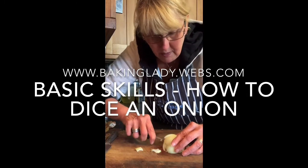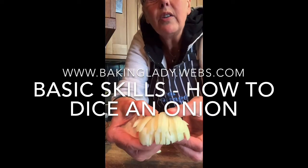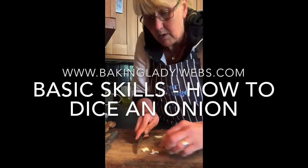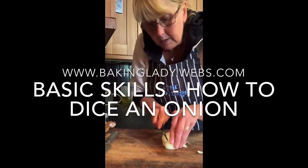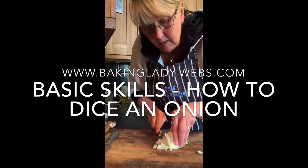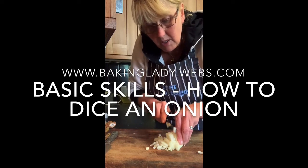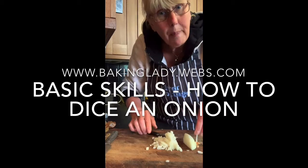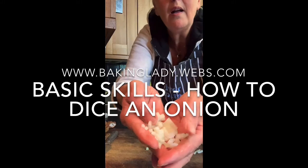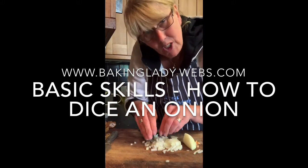There we go, all the way down through. That means you've opened it up — can you see? So when we cut through this way, you are now going to have very fine dice. If your cuts are farther apart you will get bigger dice, but you have now made little tiny dice, as easy as that. Speak to you again soon, bye!